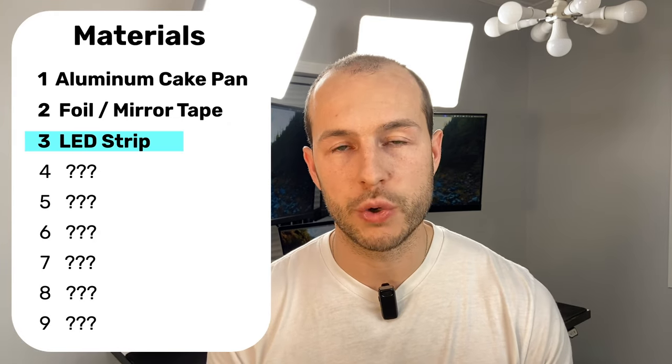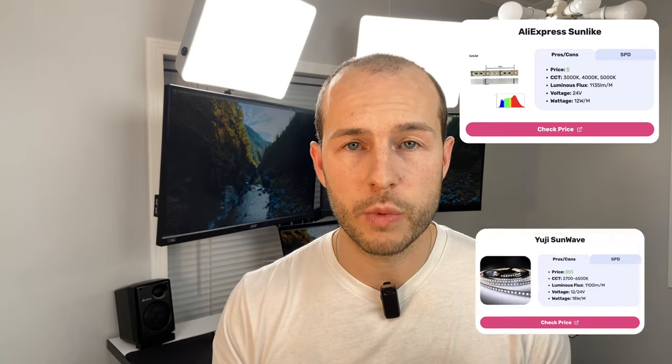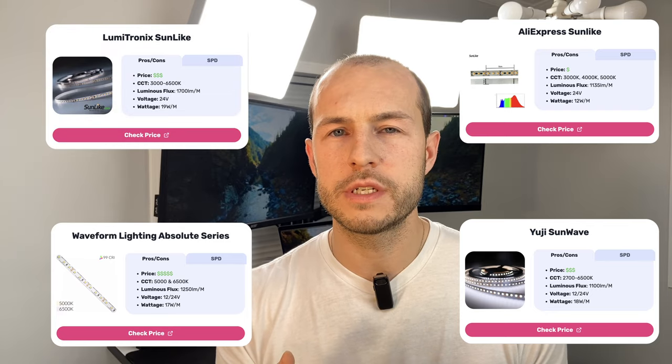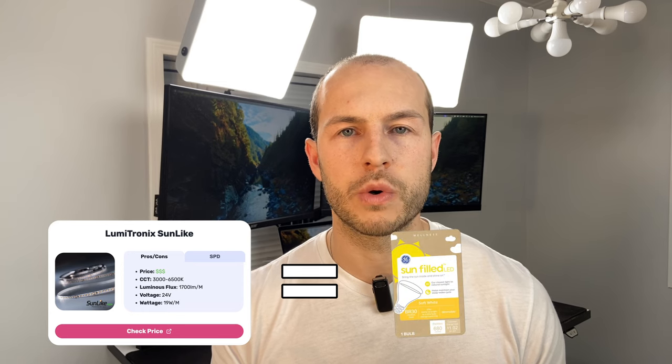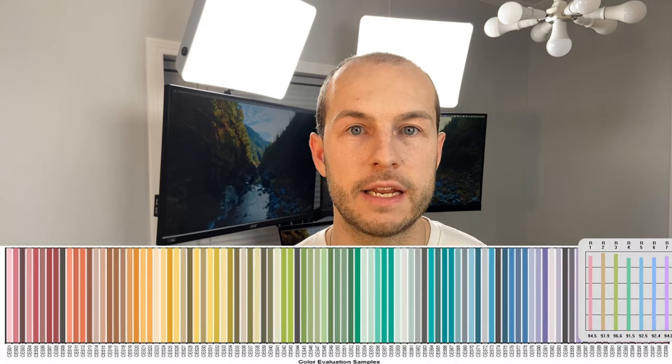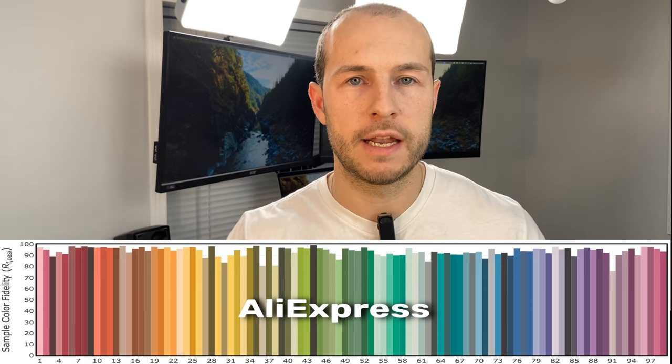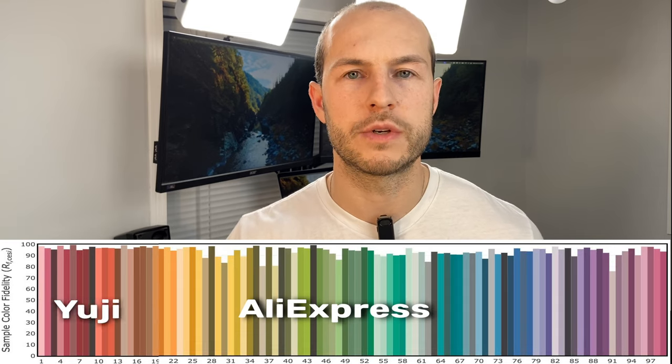As far as LED strips go, there are four choices: the cheap budget AliExpress strip, the UG Sun Wave, the Absolute Series from Waveform Lighting (which is very expensive but high quality), and the Lumatronics, which uses the same diodes found in GE Sun filled light bulbs or NorB Smile bulbs. To illustrate how much better a premium strip is, comparing TM30 data — essentially an upgraded CRI comparing 99 colors instead of 8 or 15 — the AliExpress strip is pretty good, but the UG strip fills out that color fidelity range a lot better. So if you want something closer to sunlight, go with one of the premium options.